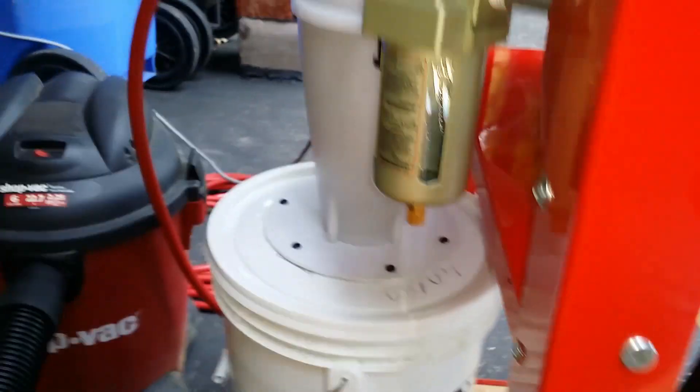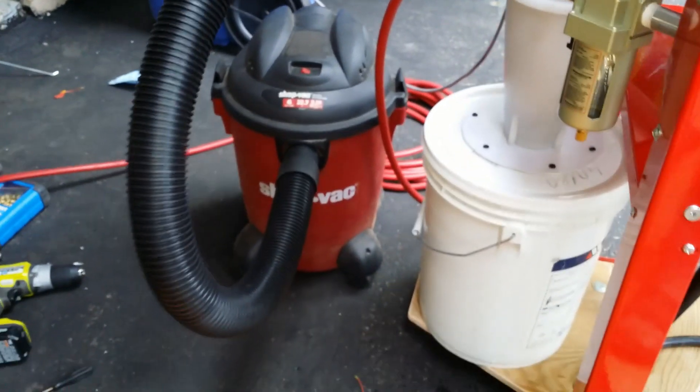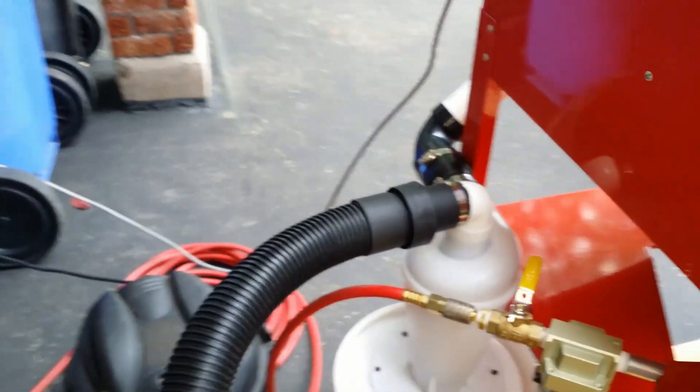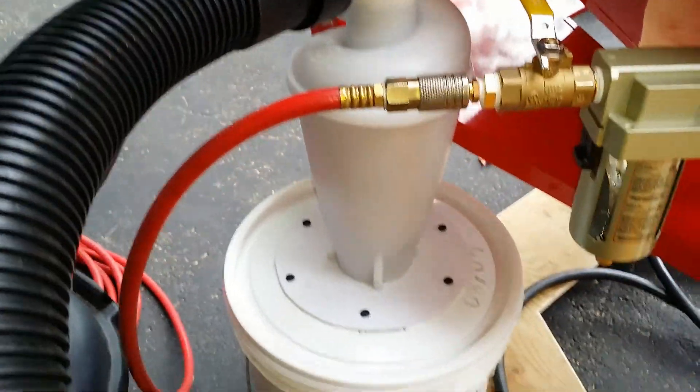Here you have an evacuation system that works really well. It collects all the rusty dust so it doesn't circulate with the media inside the cabinet.